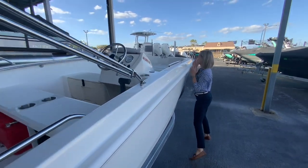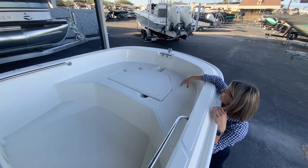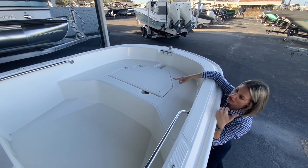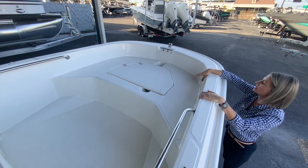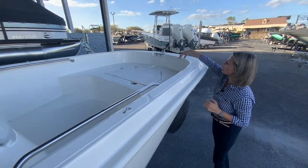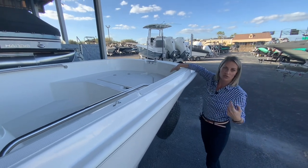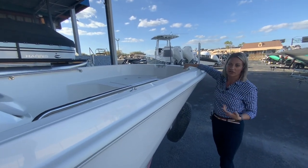Up in the front of the boat, there's lots of seating up here. Anyone can sit up here, you can stand off of it, fish off of it if you want. There's also storage right inside this box as well. Your cleats are all around here too. It has the hole where your anchor rode can go right down into there, and your anchor can tie off on the front right here as well.